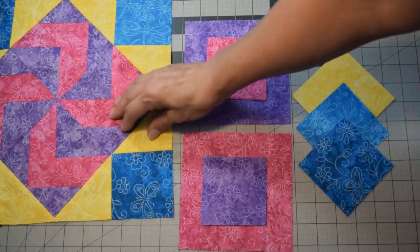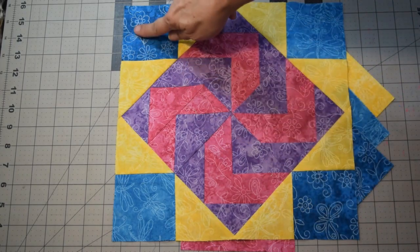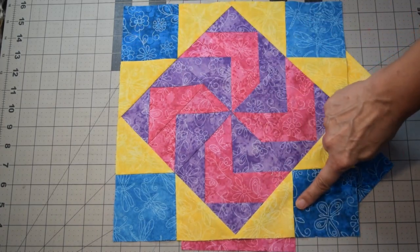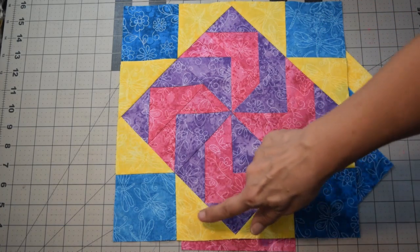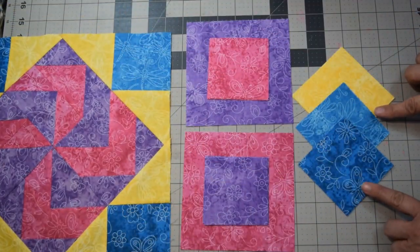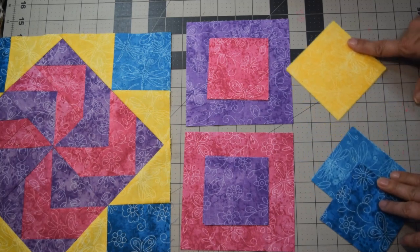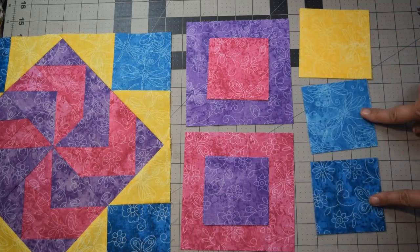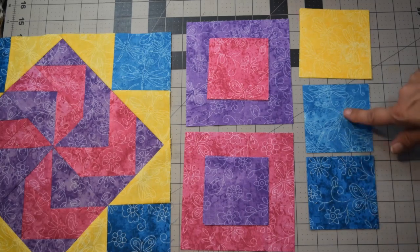For your corner triangle pieces, you're going to need three different colors. I've got opposites with a lighter blue and a darker teal in the opposite corners. You can make all four identical or all four different. For the yellow pieces, you're going to need four pieces at three and seven-eighths inch by three and seven-eighths inch squares, and for the two corner colors, two of each at three and a half by three and a half inch squares.